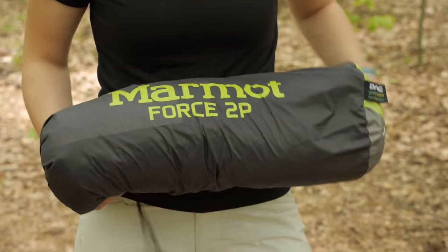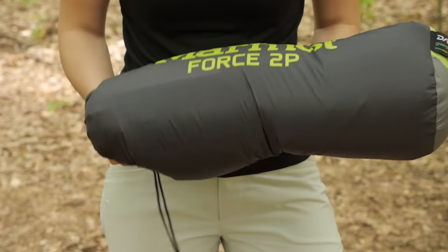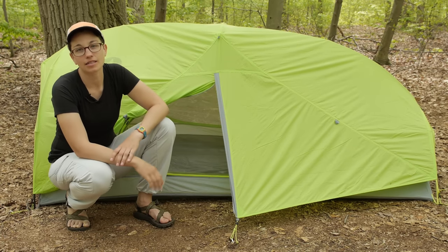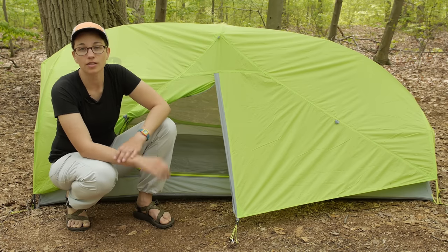With the innovative pole structure that gives a lot of livability inside the tent, and the lightweight but very durable materials, this is the perfect backpacking tent for your next adventure. It is the Marmot Force Two-Person Tent.